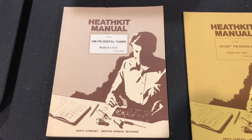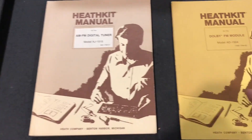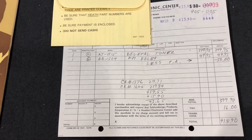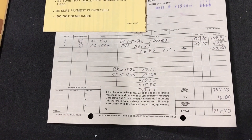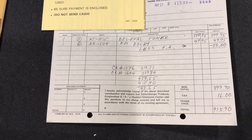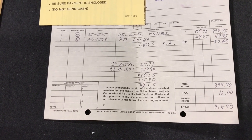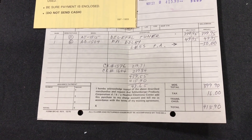So just to wrap things up, here are the original assembly manuals. This one is for the tuner itself and this one is for the Dolby module that was added to it, and I still have the original invoice. You can see here that the unit itself was $399, $49 for the Dolby unit. They gave me a $50 discount — not sure why, probably just wanted to get rid of me — and a total of $415. A lot of money for back then, but it's been in service and still working good. Hope you enjoyed the video, thanks for watching.